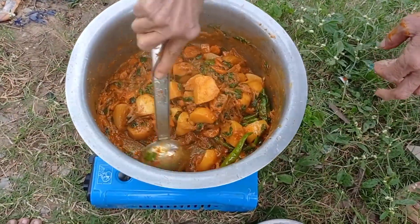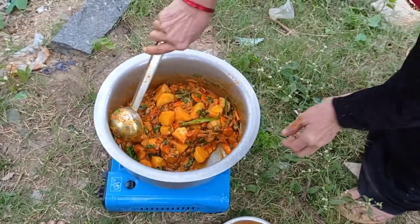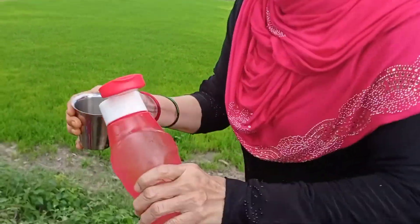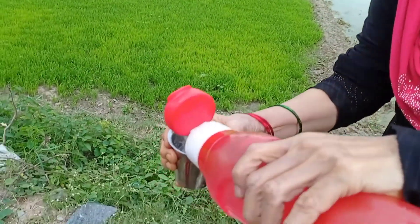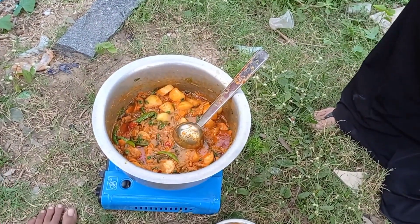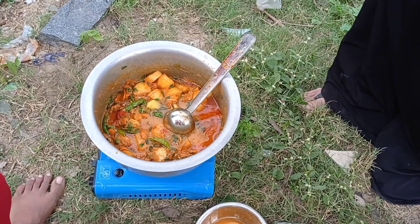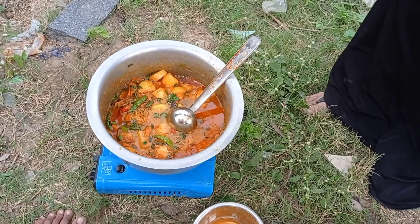Mix the vegetables and add tannini. For the rice, it is 7 glasses — add 27 to 24 glasses of water. So 7 plus 7 equals 14 — add 14 glasses of water. Add 14 glasses of water and cook the vegetables with the rice.